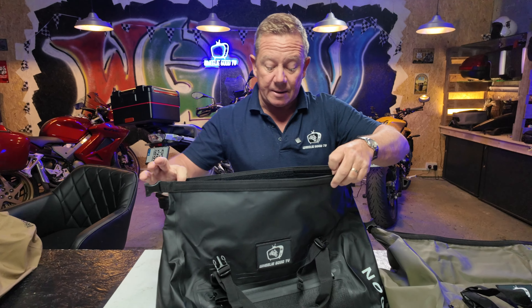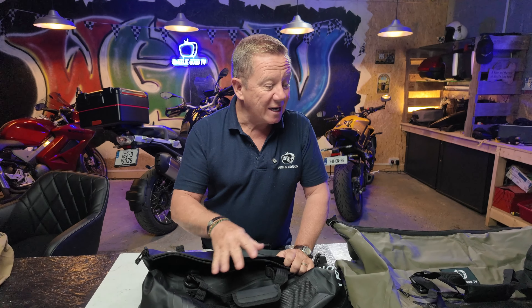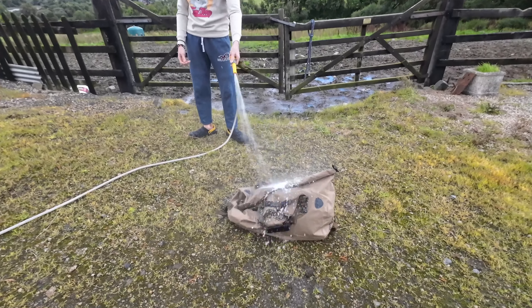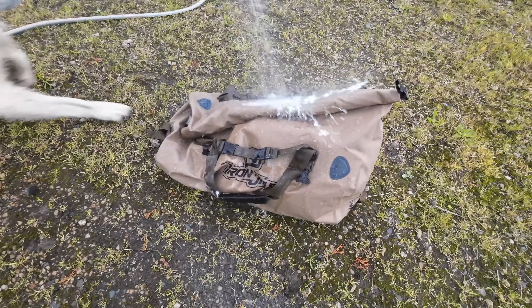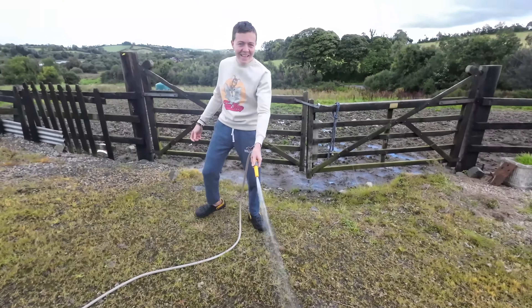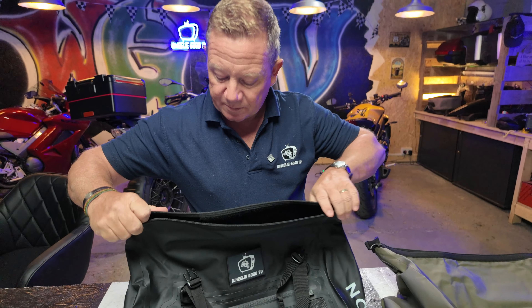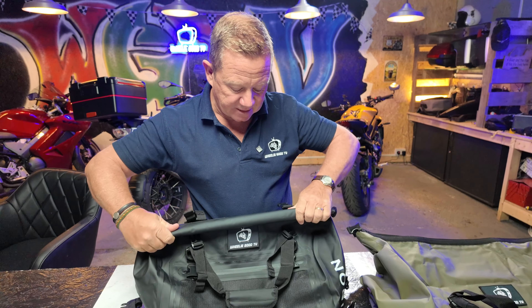Still the same roll-top design. I'm not going to take these out on a bike and demo them because I've done that already with the original one. As you can see, I did a thorough waterproof test with Zach and our dog Charlie on the 50-litre bag, so I have no doubt it's still the same on these latest bags. Again, roll-top for waterproofing — they recommend rolling it over three times, but that depends on how much equipment you have inside.